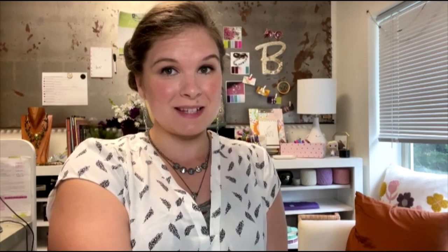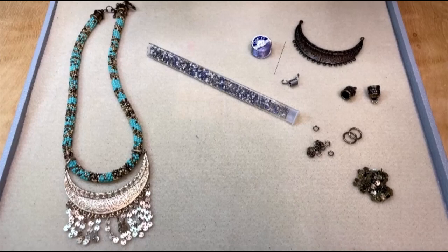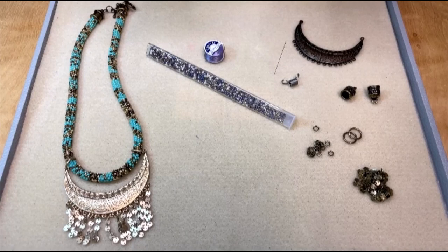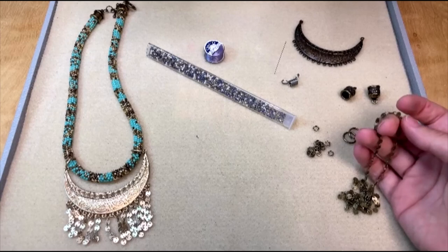You can find full text instructions and a supplies list for this necklace on our website artbeads.com. To make our Mojave Reign necklace you're going to need some beading thread. I'm using Toho 1G thread in a color that matches my seed beads. You're going to need a beading needle — I like to use size 12 or size 10. You're also going to need some chain to use for your fringe. I've got about two feet of this round disc chain.